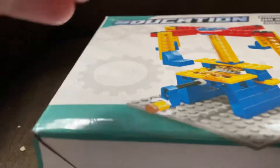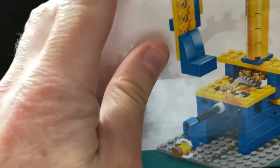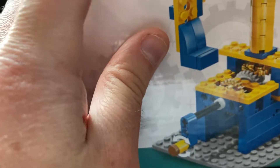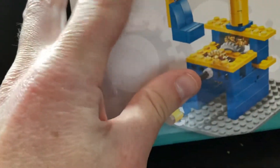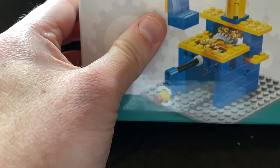All right, come on. I'm going to show you this fake Lego. You already had an education online before — this company likes to copy off Lego. But look at this, it's a Lego ride that moves around.